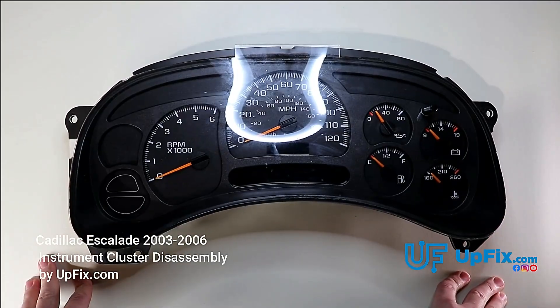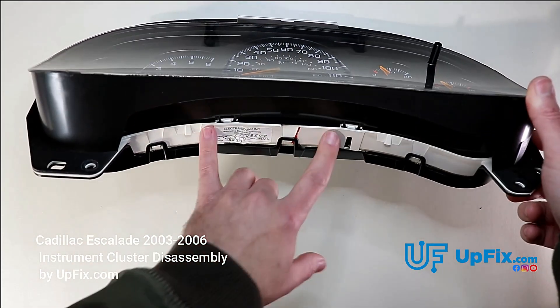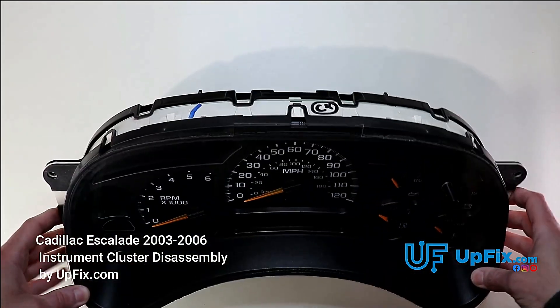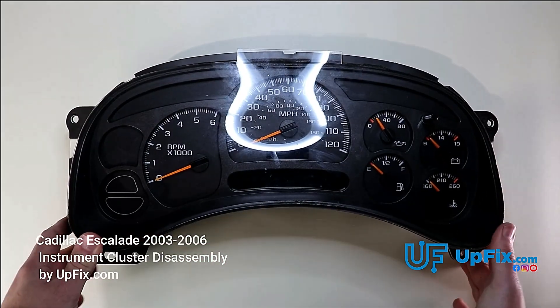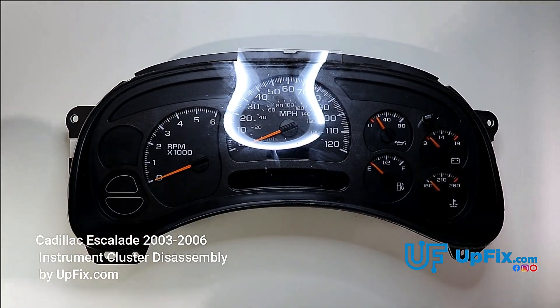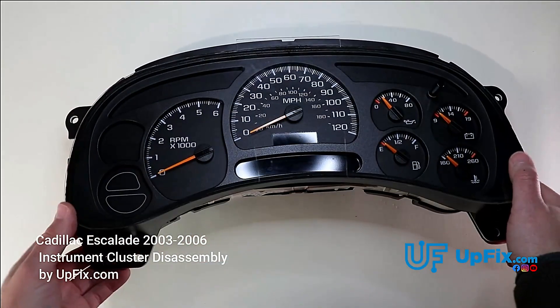We're going to be disassembling it today and showing you ways that you can prevent breaking these tabs and all the tabs around here in order to avoid any further damage. Often times we see customers sending it in with broken tabs on top or bottom.